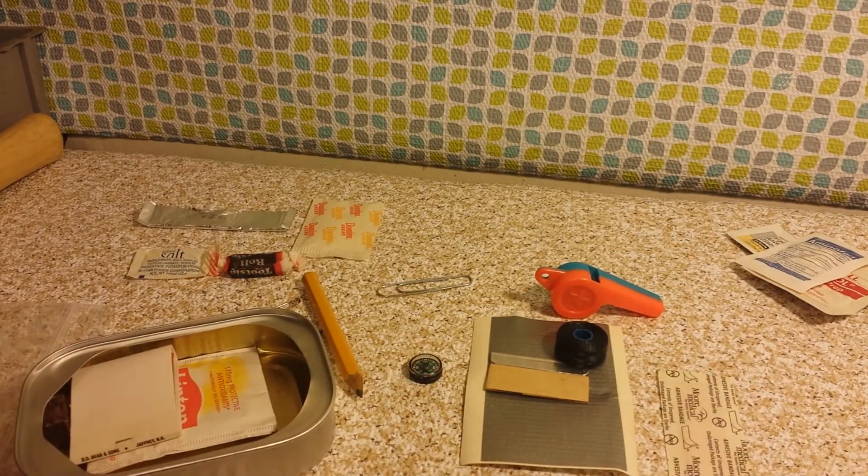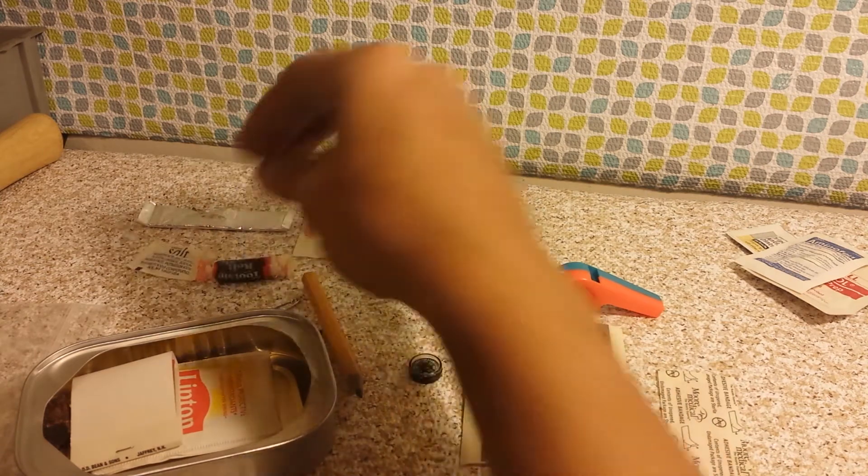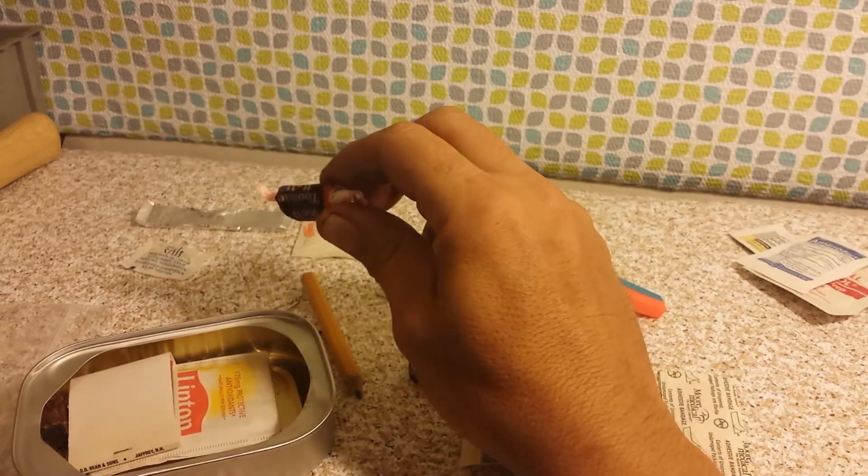It says note paper, so you can use your pencil on that. Let me give you a read: adhesive bandage — use on wounds or as tape; alcohol prep pad — clean wounds, itch relief; antibiotic ointment — clean wounds to counter infection; compass — self-explanatory; the container — use as a cup or bowl to make tea. And there's your energy nugget — that's what they're calling the Tootsie Roll.